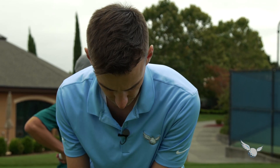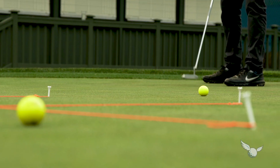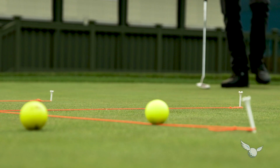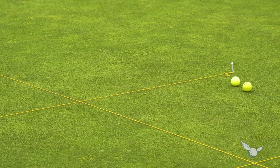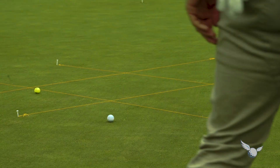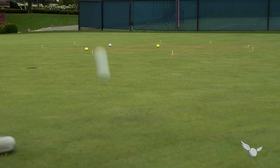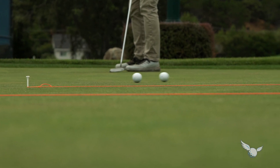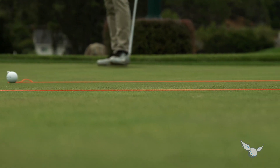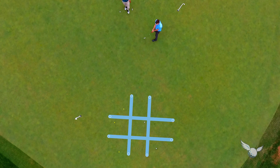Flip a coin to see who goes first. Then, standing at approximately five feet from the grid, take turns trying to putt your ball inside one of the squares. Be sure to move around the green so you're not always making the same shot. First player to line up three balls in three squares in a row wins.